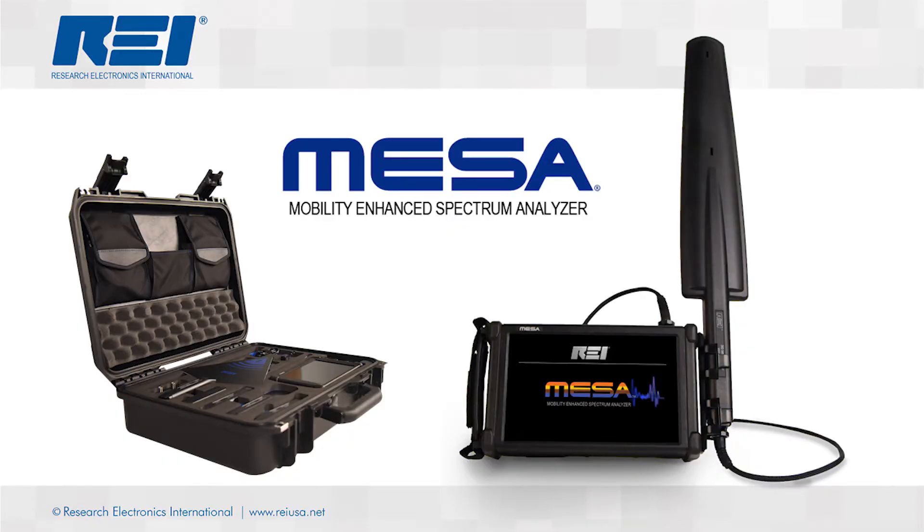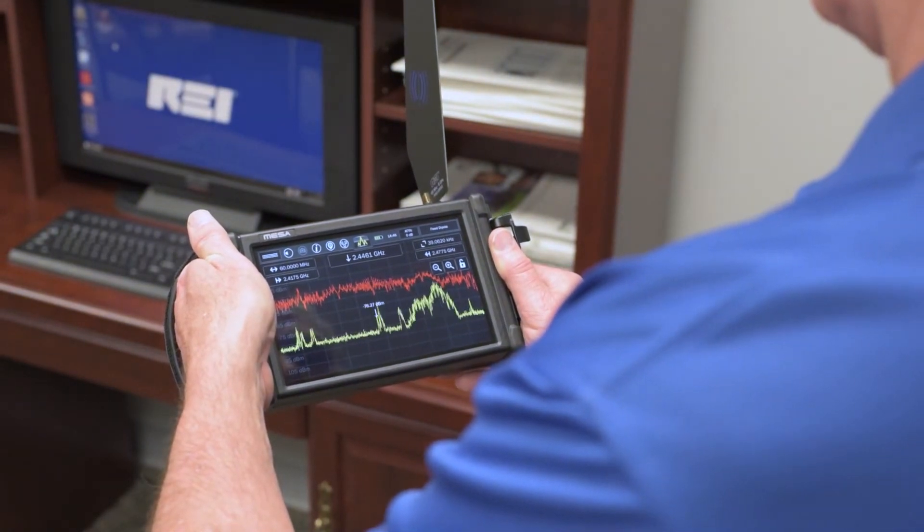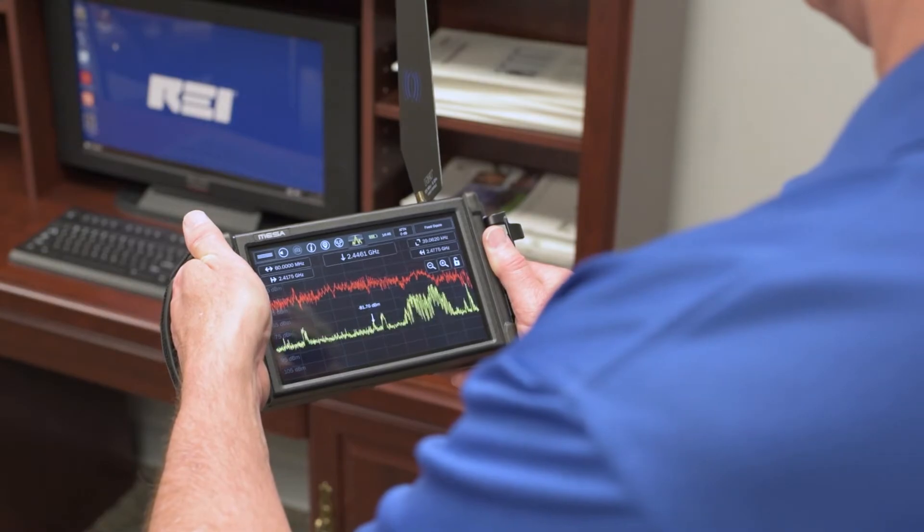This video is to provide a quick overview of the MESA and let you know about some of the exciting new features available. The MESA has the power of a fully functioning spectrum analyzer, but allows for the ease and portability of a broadband detector.